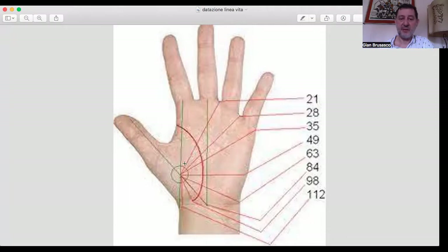Now we draw other lines from other points of the hand. The first line that divides the lifeline is approximately 21 years. The second line that cuts the lifeline is approximately 28 years. And so on: 35, 49, 63, 84, 98, and 112 — at the end of the lifeline on the wrist.